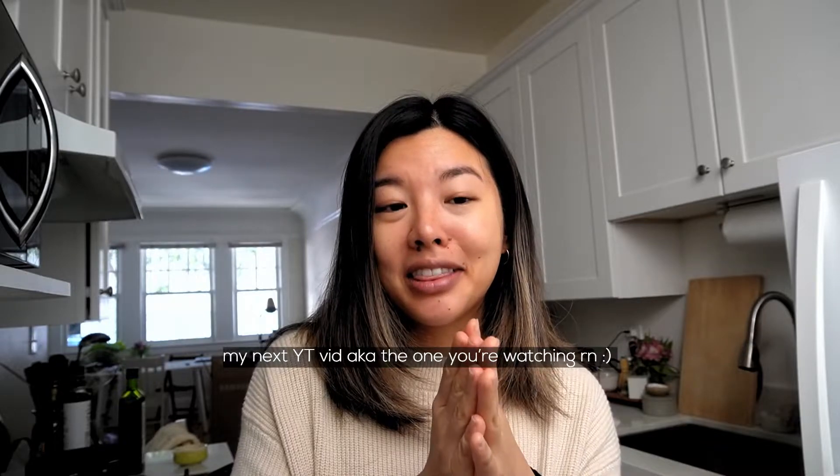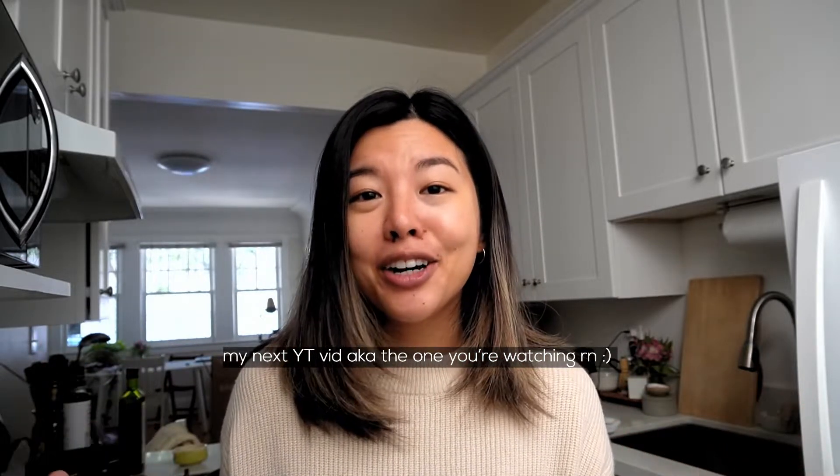Hello, good morning or good whatever time it is. I got my positive COVID test results back yesterday. I've been meaning to do another 'what I cooked in a week' vlog type video for a while, but with moving and everything, I needed to get settled in, and now of course I have COVID and it feels like settling in is on pause. Anyways, I thought my next YouTube video will be things that I cooked when I had COVID.